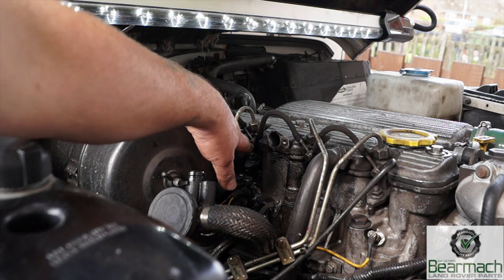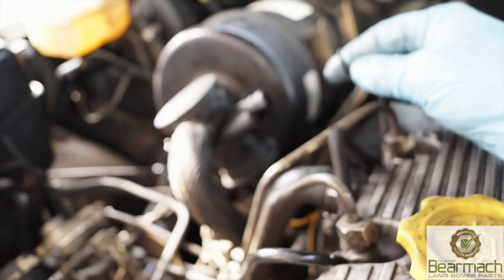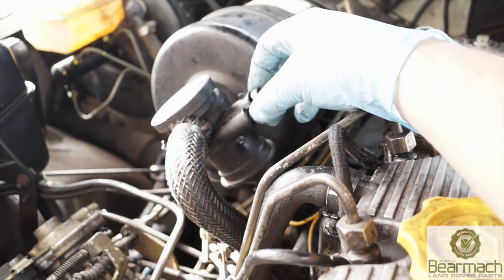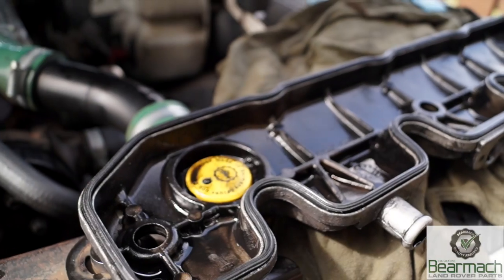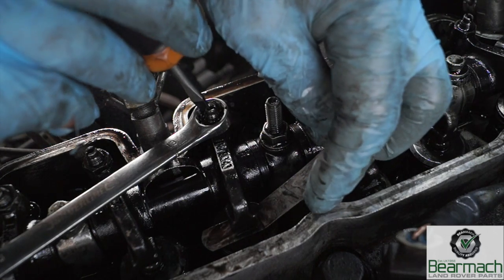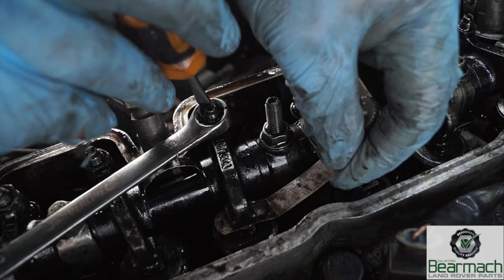The o-ring is leaking around this area and so is the rocker cover gasket. We'll put a new o-ring on here which will shut it up for a while, and we'll also put a new rocker cover gasket on. This will give us an opportunity to do the valve clearances as well, which are long overdue. We did hear a little bit of a tapping noise from the top end when we did a road test.